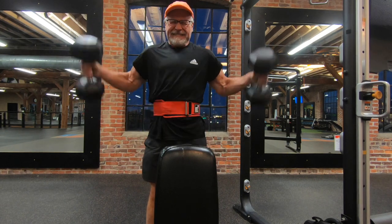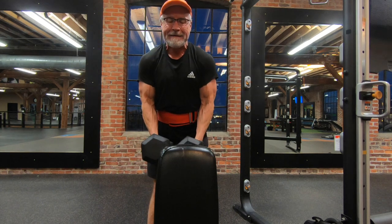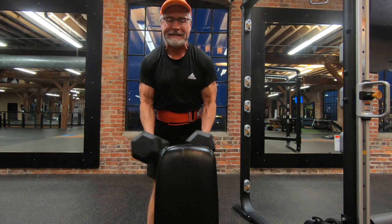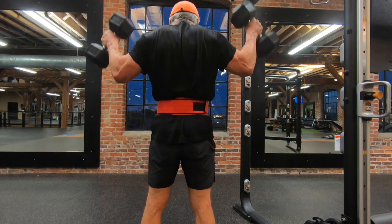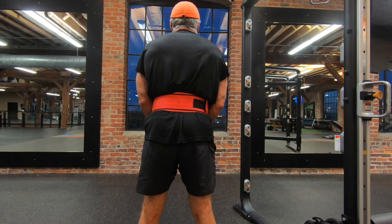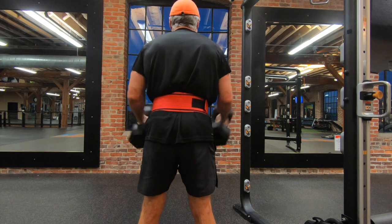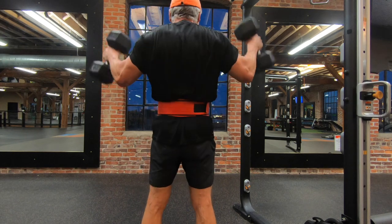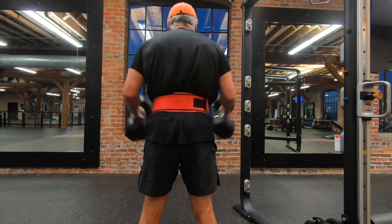I then proceeded upstairs to my favorite part of this gym, the second floor, to do the rest of my shoulder work — some dumbbell work. Here I started with three sets of 12 reps of what I call shoulder flies. This really hits my side and rear delts really well, and probably touches on my traps too, and maybe a little back work involved with that as well.